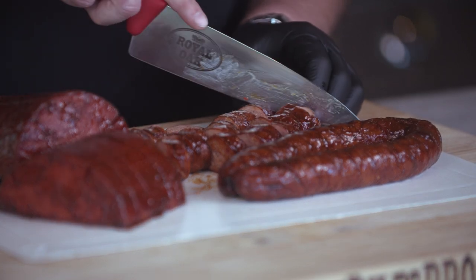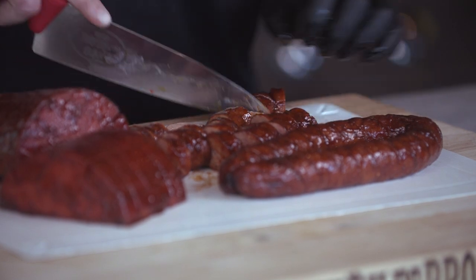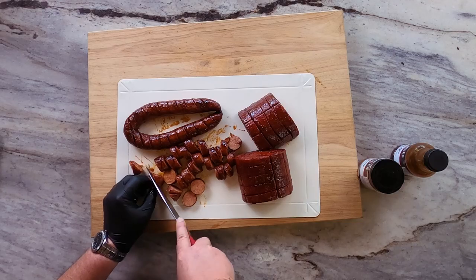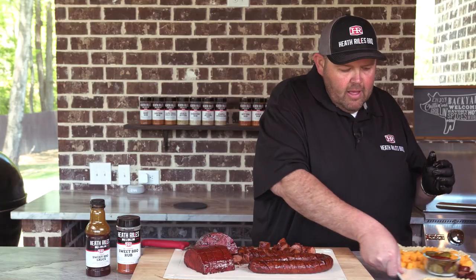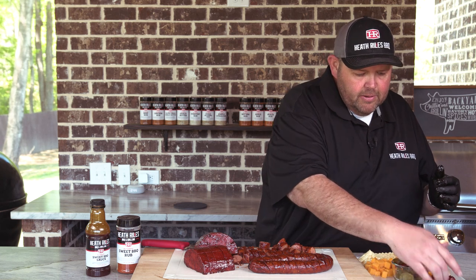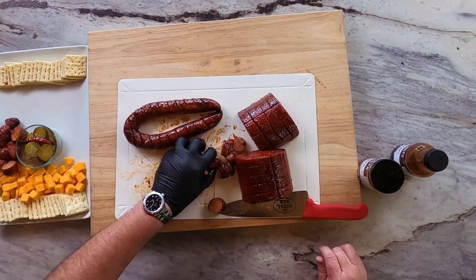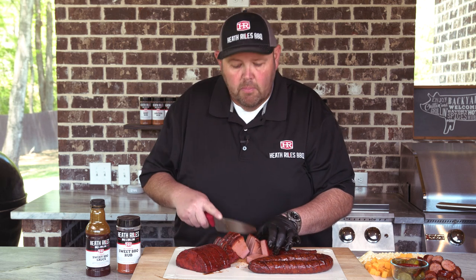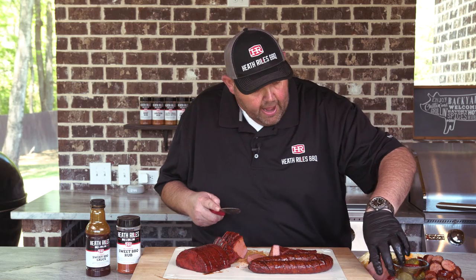Now the only thing we want to do is get all this sliced up. We're going to get it plated on our redneck sushi plate. You can cut your sausage any thickness you like — you can go by the hatch marks if you want to, or just slice them up trying to make them uniform. Once you get them all uniform, I've got a plate here I'm going to build out with some crackers and cheese on it and start stacking some sausage and bologna on it. We just want to cut the bologna up into wedge-type pieces so it can go on your cracker.